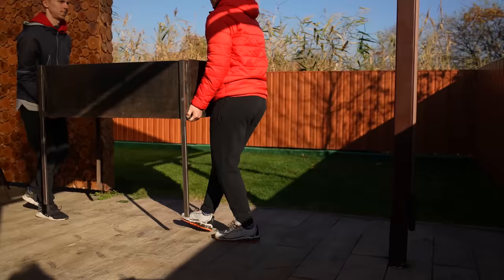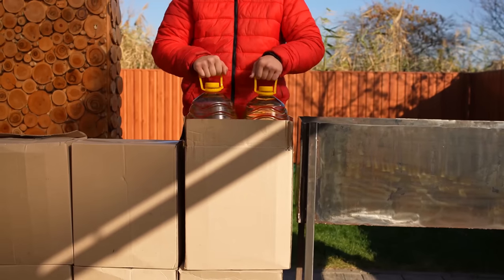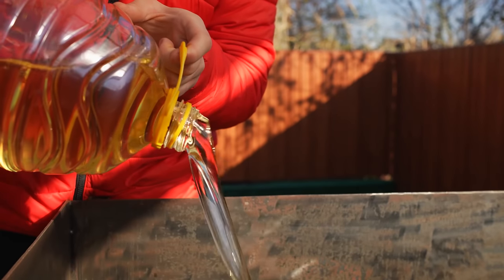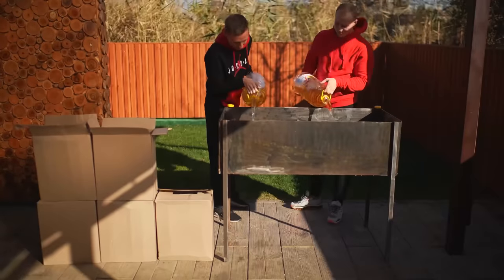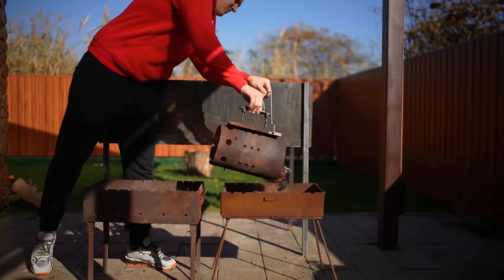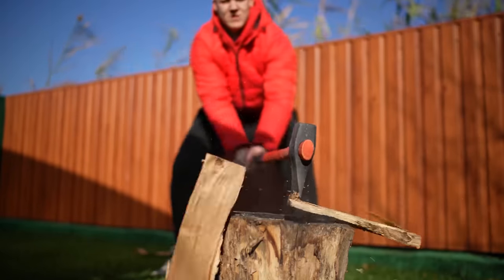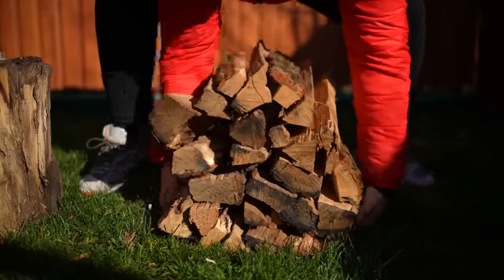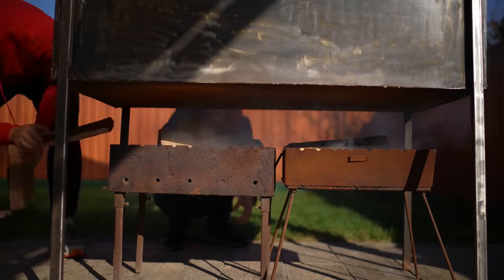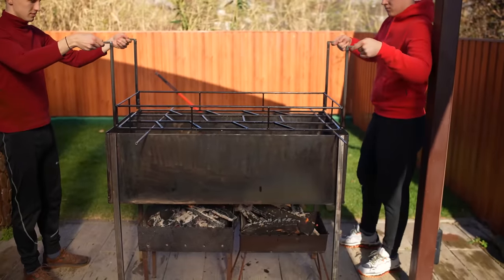In order to deep fry such huge pieces of meat, you need a large vat and the oil we bought at the store. We open the boxes, take out the bottles, and pour about 120 liters of oil into the vat. To heat the oil, we pour heated coals into two braziers, then chop some wood and lay it out on the grill. We just need to keep a good fire going for two hours. We also prepare a grid to lower the meat into the deep fryer.